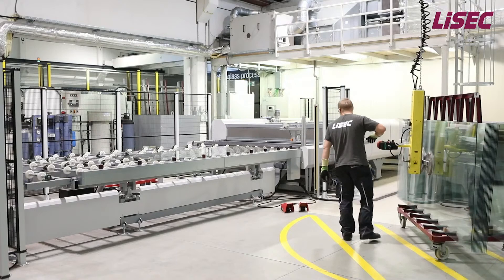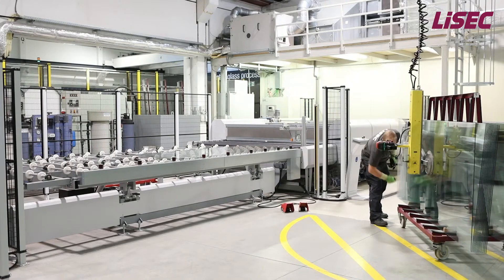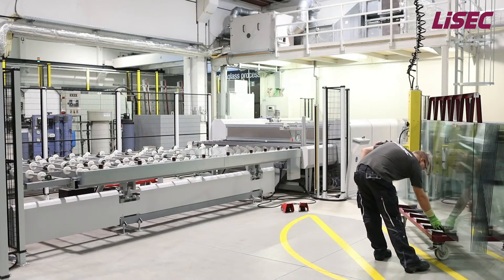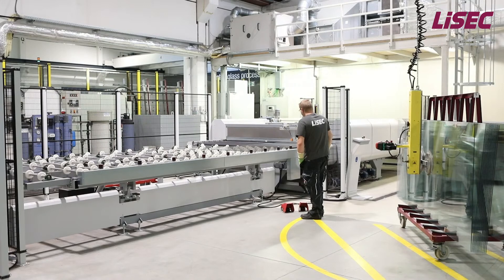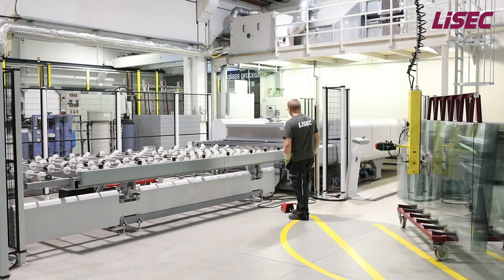Now you can see the glass loading of the line during live production. We do this manually with a simple suction cup handling device fixed on a slewing crane. The tilting table brings the glass into the horizontal position. We also offer other solutions with a tilting table suction cup handling device, a horizontal transport table, or a fully automatic glass loading connected to a LISEC buffer system.